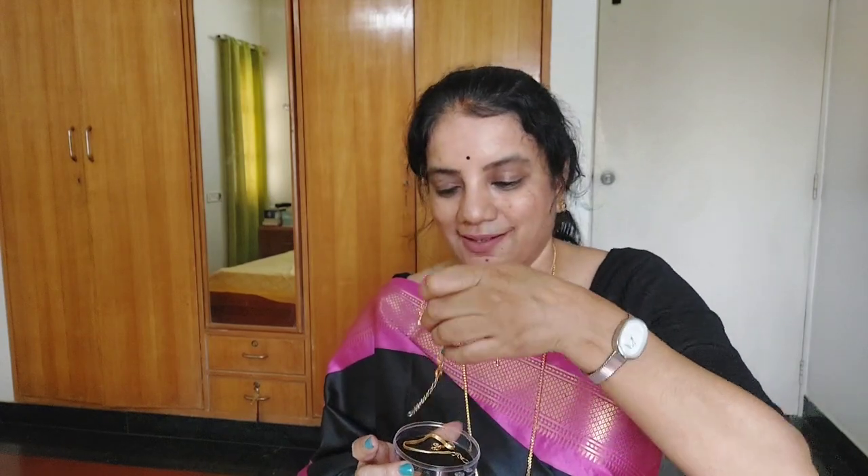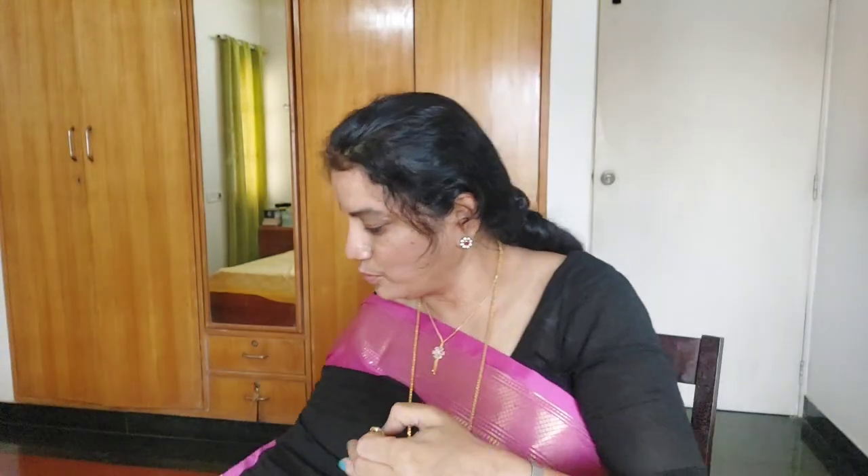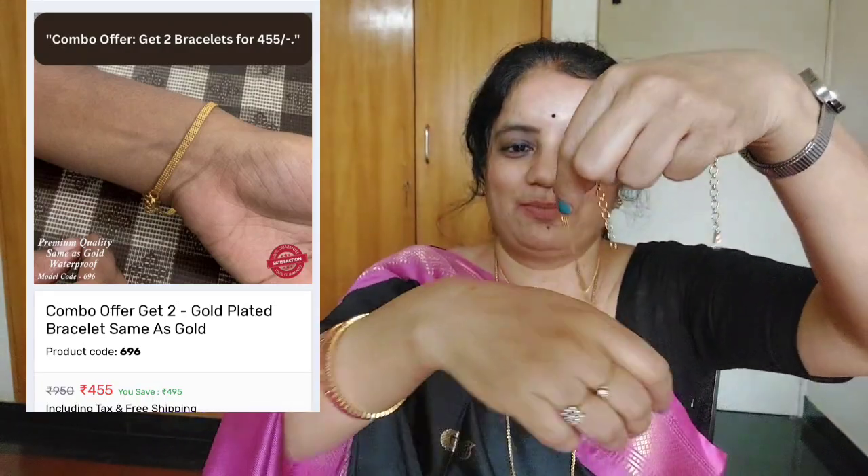See, I'm wearing the chain - gorgeous, isn't it? Very simple, everyday wear; you can wear it for college or small parties. It looks very simple and elegant. I love the dollar pendant. Then I got two bracelets - let me show you the first one. And I got one more bracelet - a very simple one that looks just like a plain chain.